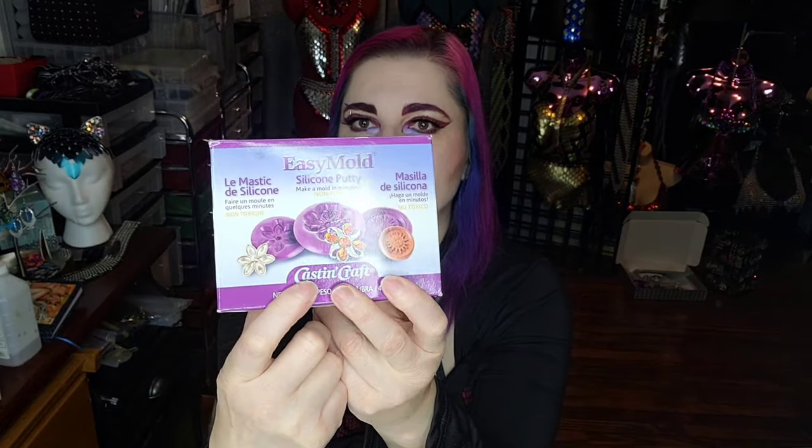The second product we're going to try is this easy mold silicone putty. Similar concept — you take an equal amount of A and B and mix them together, then press in your object to create your mold. This is one where you have a really quick work time. Once it's mixed you only have three minutes of working time, but it's cured in 25 minutes, so in theory you can use your mold in 25 minutes.